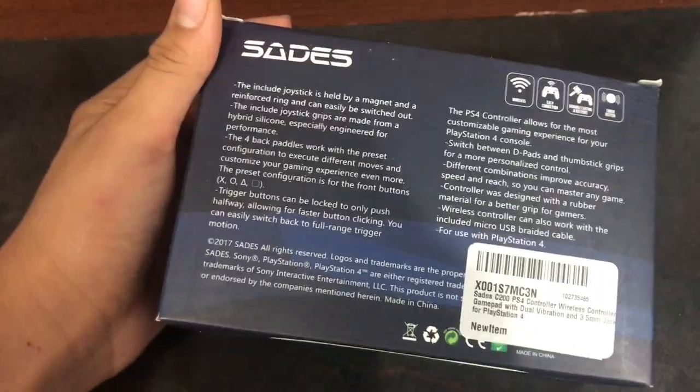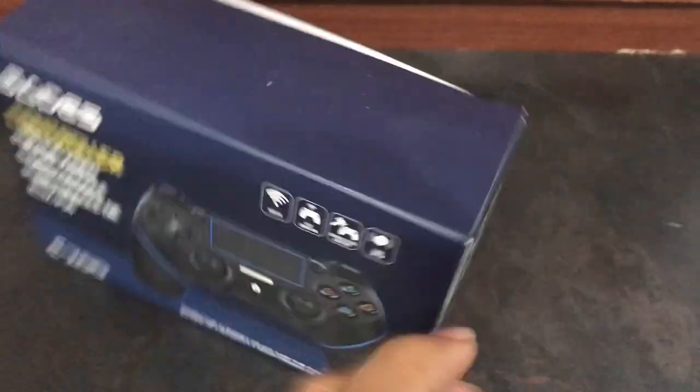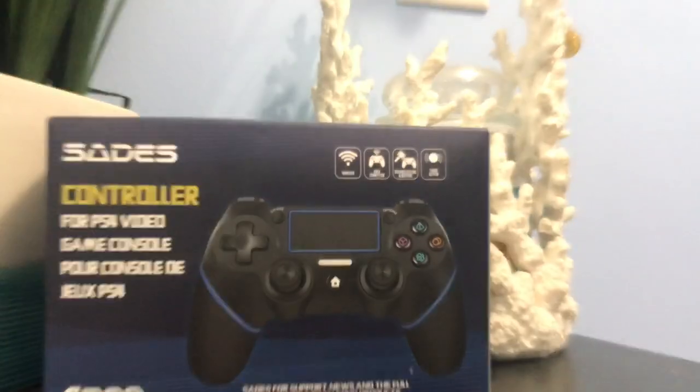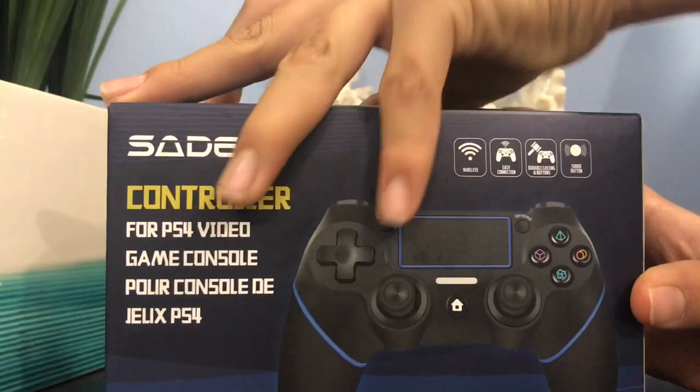Alright, let's take a look at the box. Let's open this up.